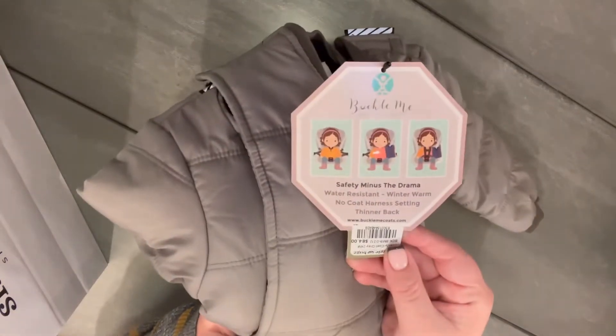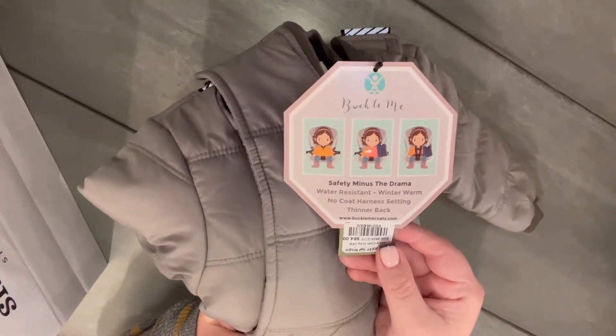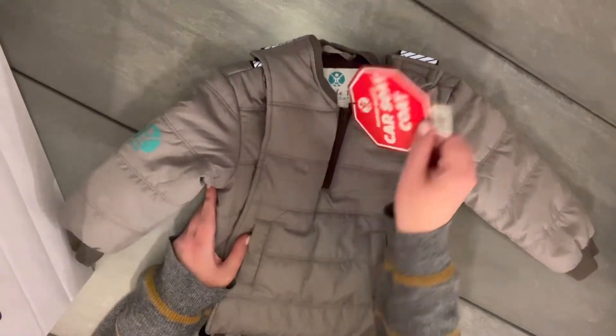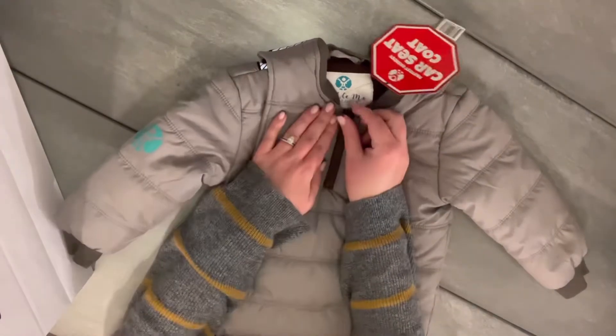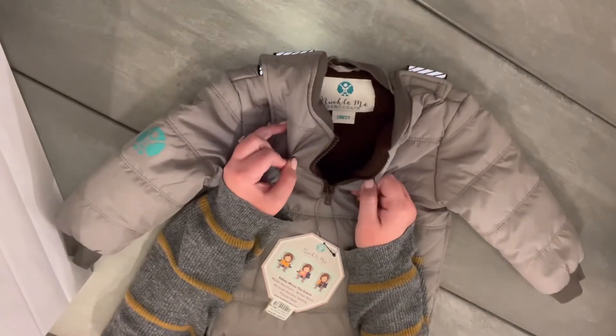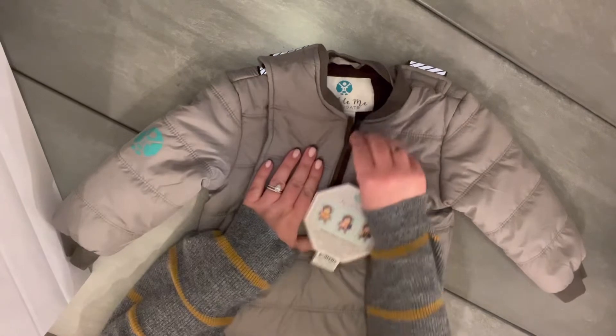This coat has the lower neckline of all three that they offer, which is kind of nice, especially for little ones like mine. He is just over a year old and he gets pretty fussy when things are too close to his neck, so this option felt like a good choice.